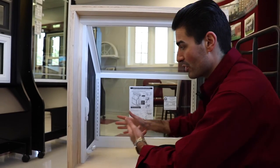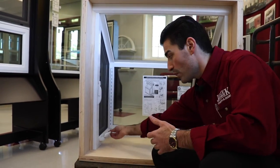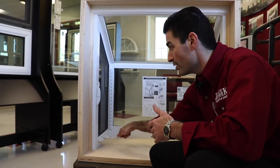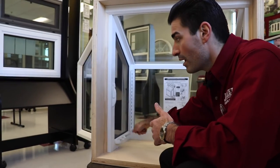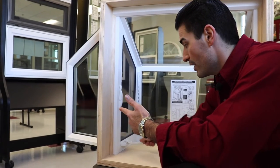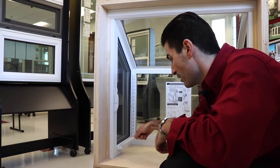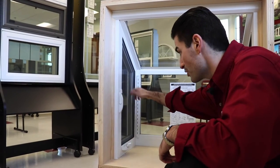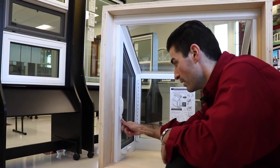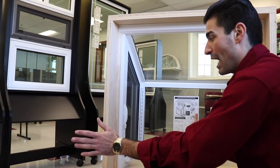So now you've got the two operable panels here. This is how they function — you've got your lock, very similar to the casement windows. That'll crank out the Euro handle. They can go all the way to that angle, and then you just turn it right back in. Once it's here, fold the handle down. The lock option is there — you pull this lever down and it locks right in. Same exact thing on the other side.